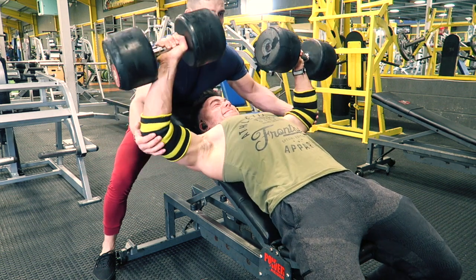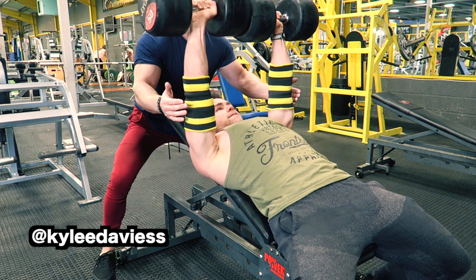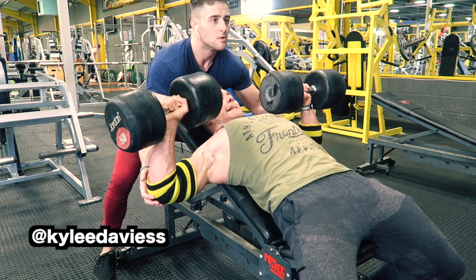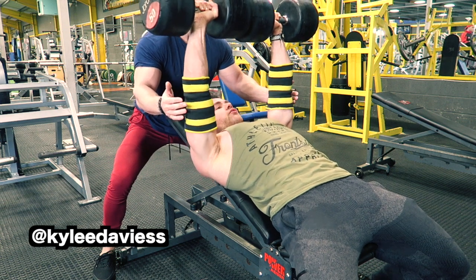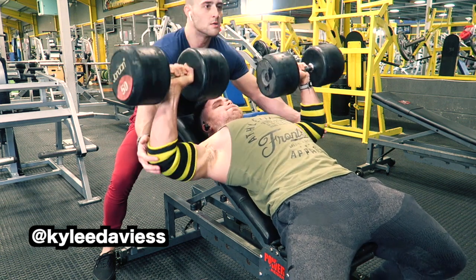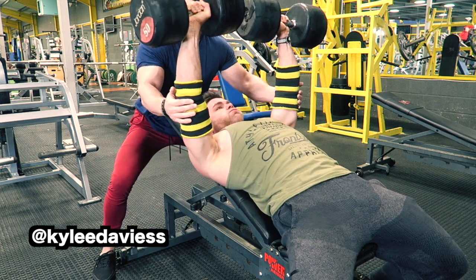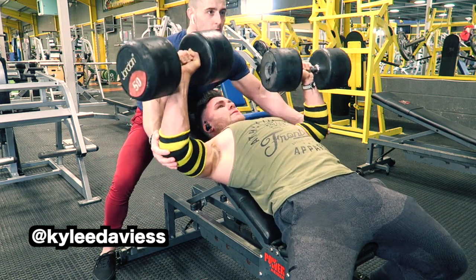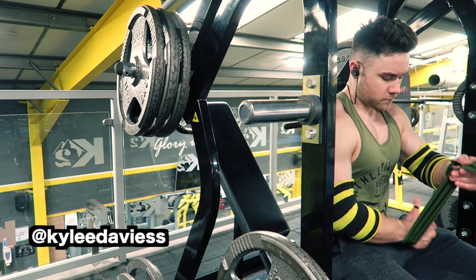Zach Ainsley is a very good athlete with fantastic shoulders, great lines, and an extremely symmetrical physique. I think he'll also be competing this year. If you're interested, I'll put his Instagram tag on screen so you can follow along for the journey.